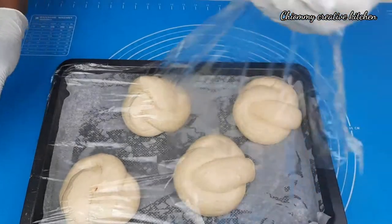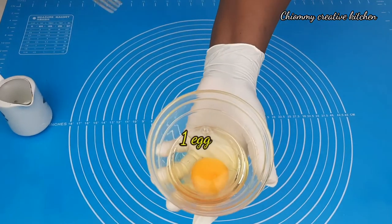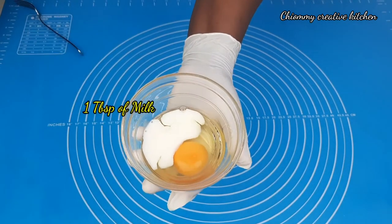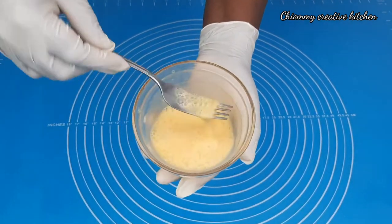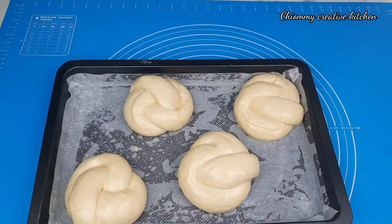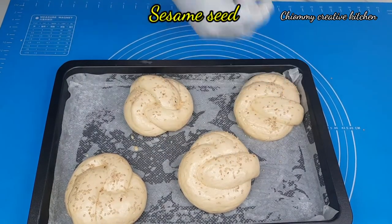Now as you can see they have risen beautifully. I'm now going to apply the egg wash. I have one egg and I'll add one tablespoon of milk — give them a quick stir. Then I'm going to apply it on the bread dough, and after that sprinkle some sesame seeds.